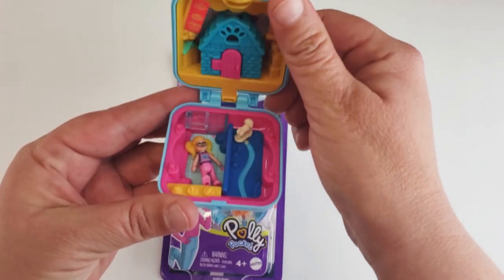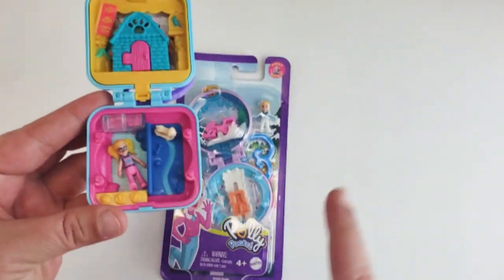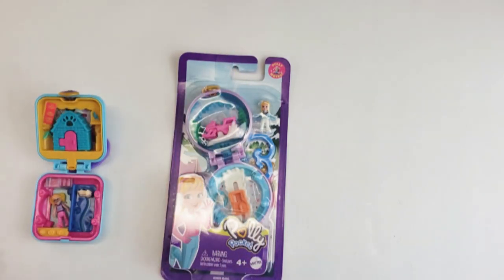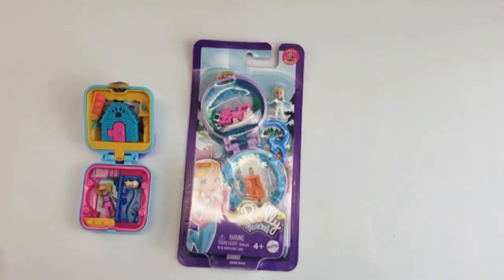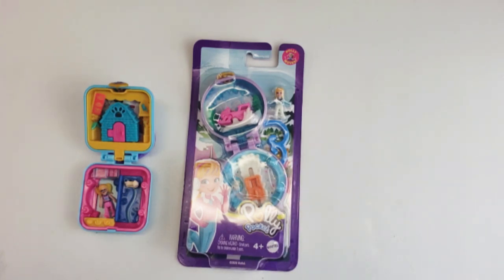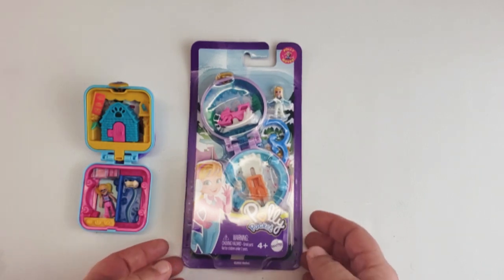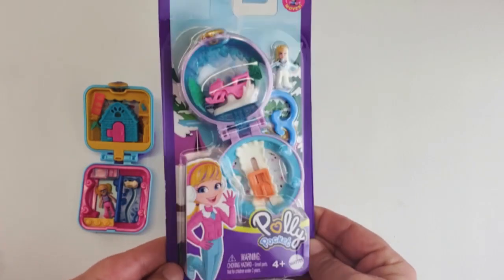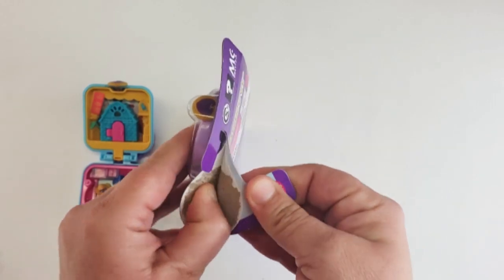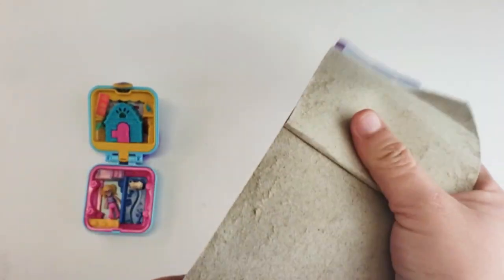This one is square, similar to the one we did in the last video with the dog. I want to see and compare the Pollys to see if I can switch the characters around — maybe have the snowsuit one visiting the dog spa. I really just want to open this up and have her riding on the snowmobile. I think this is going sledding, so let's get right into this. I got these at Dollarama, which is five dollars and less — very similar to Five Below in the United States. Look how cute it is, and it is authentic Polly Pocket.